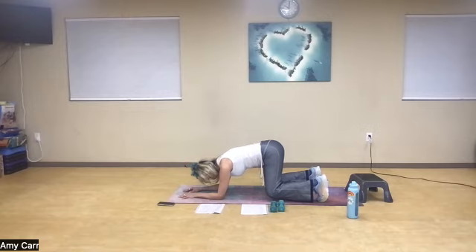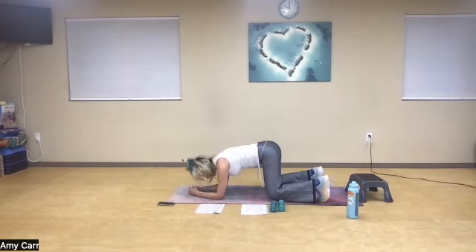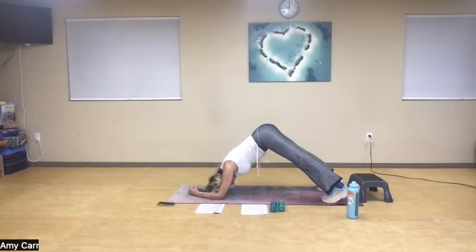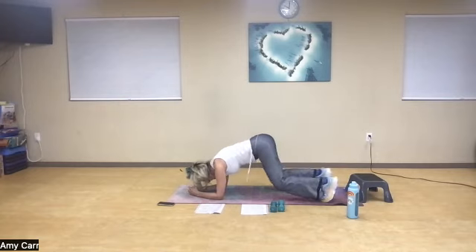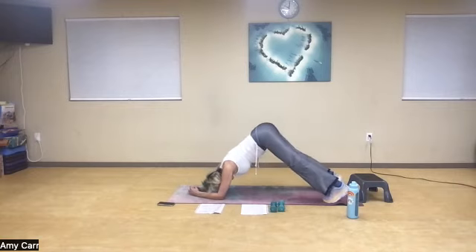Five, four, three, two — dolphin pose. Nice deep breath in. Hover: five, four, three, two — dolphin. Hover: three, two, three, four. You guys are going to feel this in your quadriceps, the core, the shoulders. Three, four, and five. One more time: one, two, and three, and four, and five.